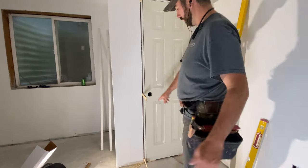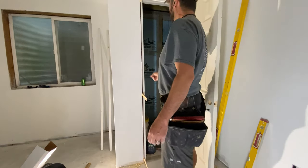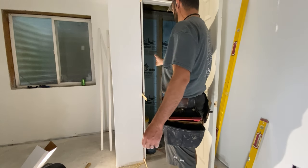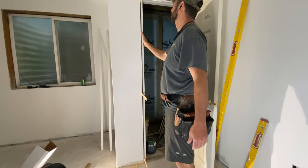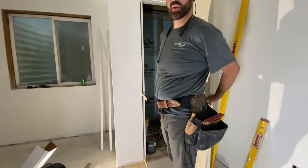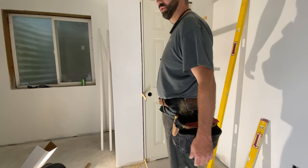Now my reveals look good all the way around the door. I can open it up and reinstall the door stop on the inside, covering up all the screws I used to fasten through the hinges. Then cut the shims off and it's ready for trim — nice reveals.